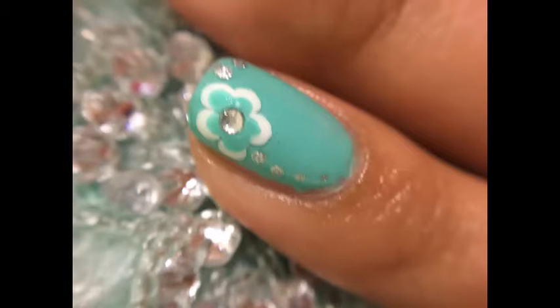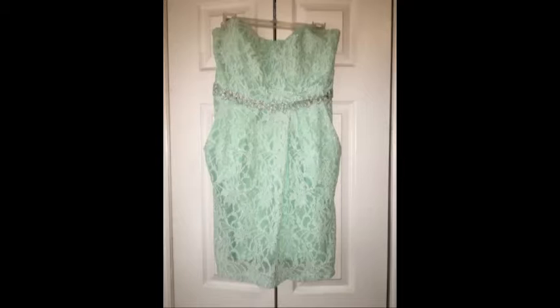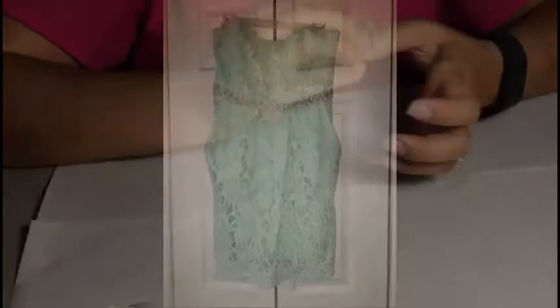Welcome to my video on how to create a really beautiful design. This dress was my inspiration for the design itself — you see how it's a teal color with some silver accents. It was basically the inspiration for my nails. I did a teal background with a white and teal flower and a silver accent on the nail itself, and then I did silver nails on the other fingers that were not accent nails.